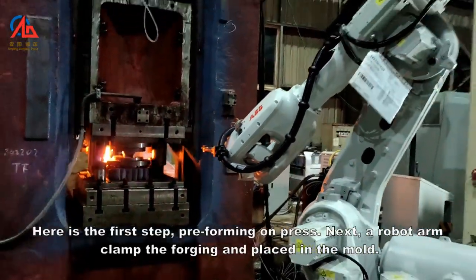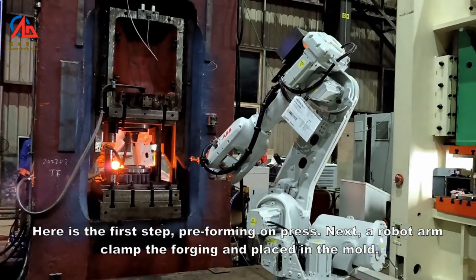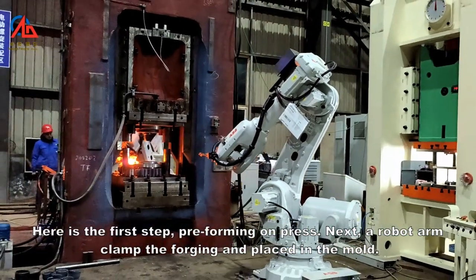Here is the first step: pre-forming on press. Next, a robot arm clamps the forging and places it in the mold.